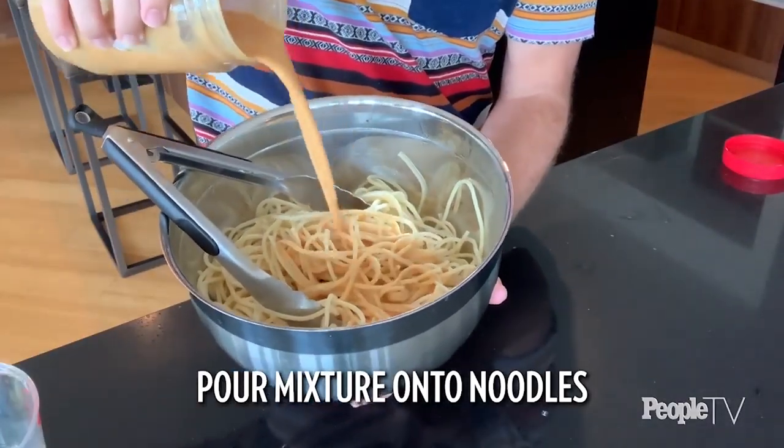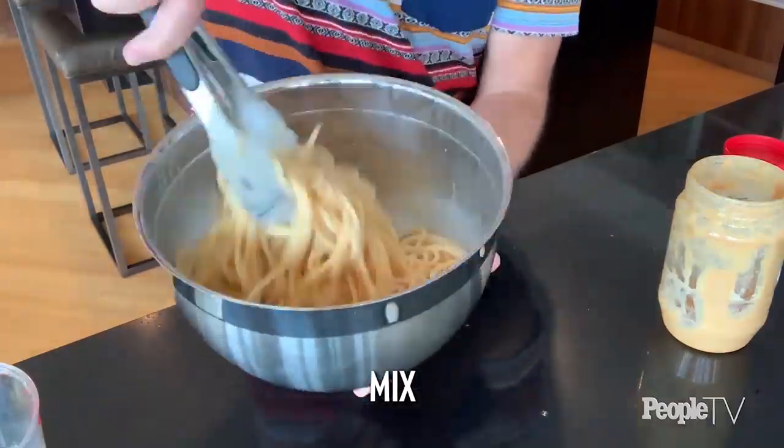See how it cleared the edges and got all that peanut butter off the sides? I'm going to taste it just to make sure we have that balance — always taste your food. Oh, it's spicy. I did go a little crazy with the sriracha. Great as is — you can serve it hot, room temperature, or chilled. It's really good chilled.